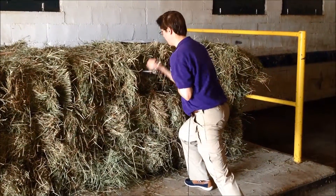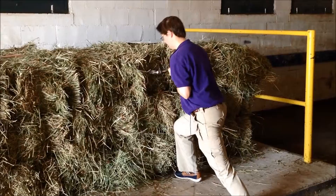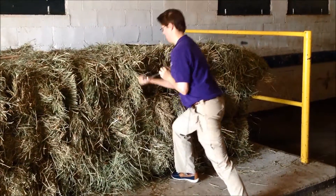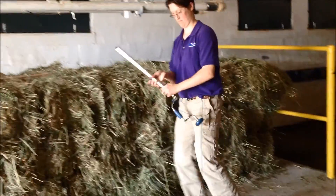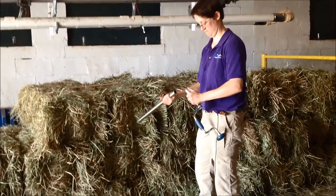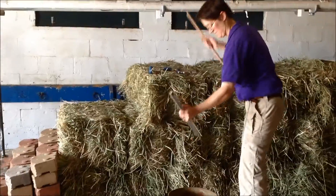The best place to core sample small rectangular bales is through the center of one end. Medium and large square bales do not vary in distribution of leaves and stems across the ends as small square bales do, so they can be sampled any place on the bale end or side at a 45 degree angle to the side.